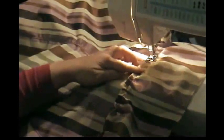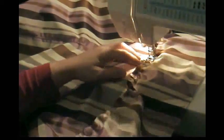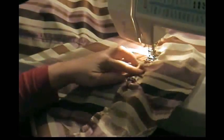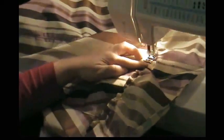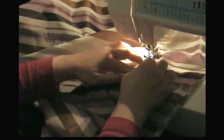Just sew it on to the end where the fabric is, making sure it doesn't wad up or fold down on itself.